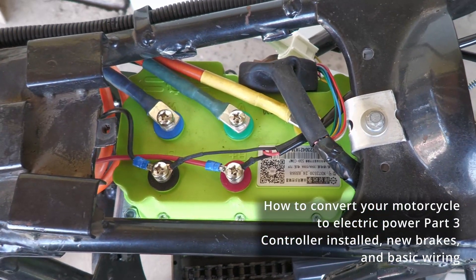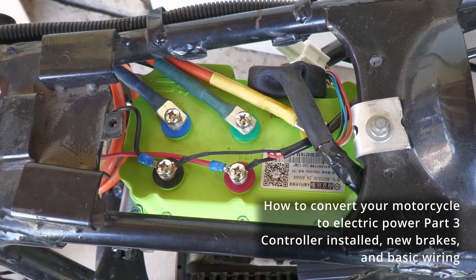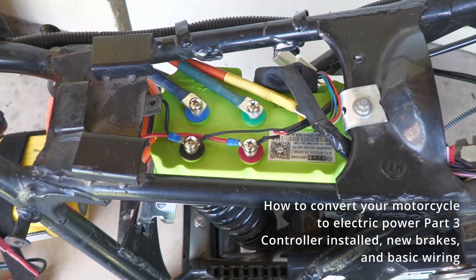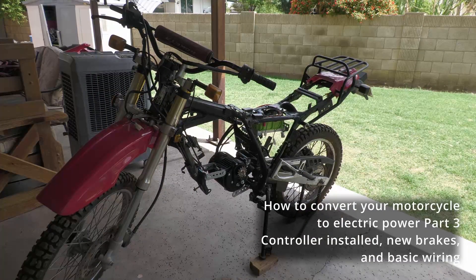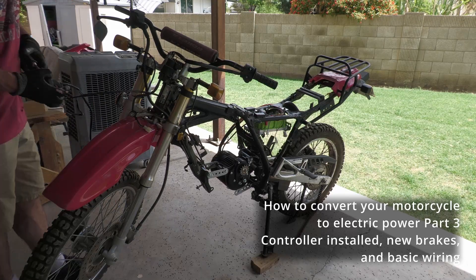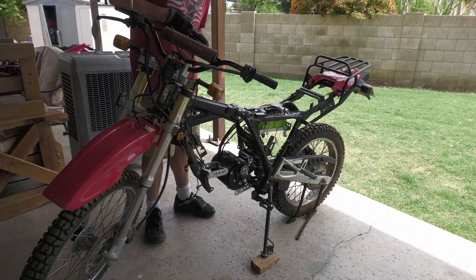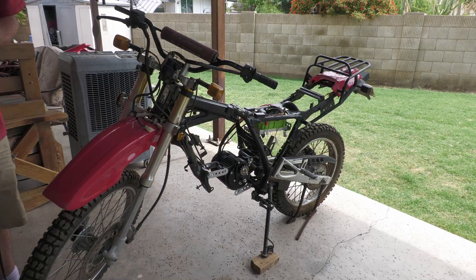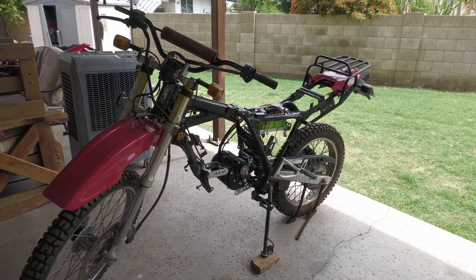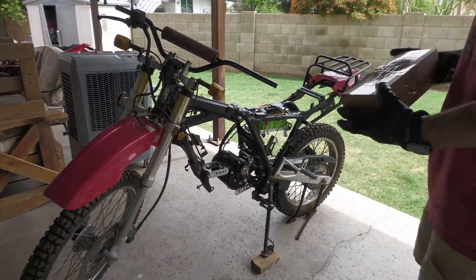This is part three of converting motorcycles to electric power. In part one we talked about the kit, which included pretty much everything but the battery. In part two I removed everything from the dirt bike, and got the motor in. So this is part three — we've got the controller.